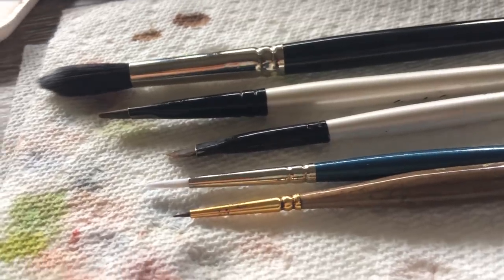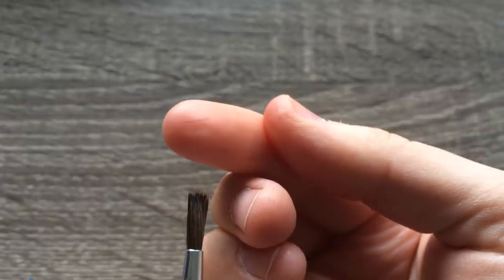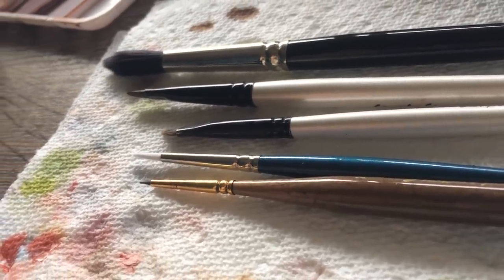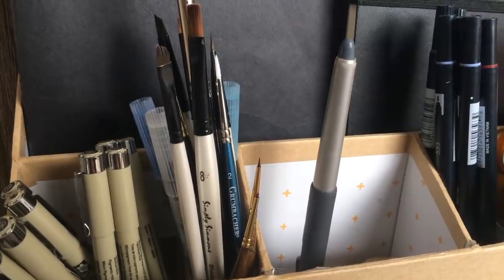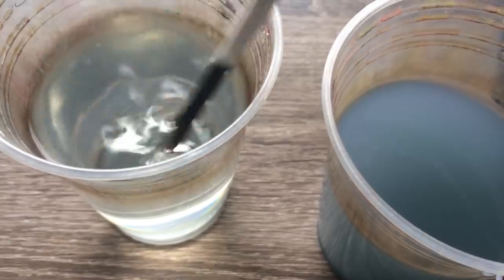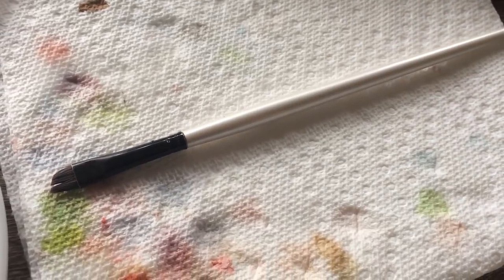Tip number three is storing your brushes. A lot of people have asked me why their brushes fall apart or why the bristles fall out. This could be because of quality, but it could also be because of the way you're storing your brushes. You want to make sure your brush is completely dry — do this by letting it lay flat. Then you can store it upright. If you store it upright while it's still wet, the excess water can run down to where the glue holds the bristles together, causing it to loosen and the pieces will start to fall out.